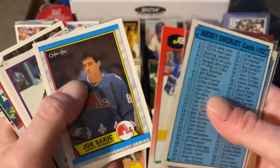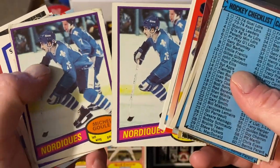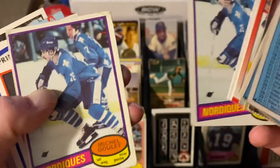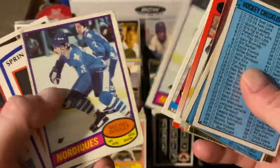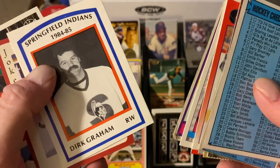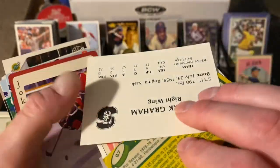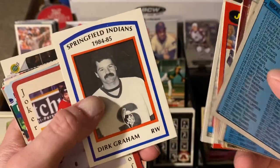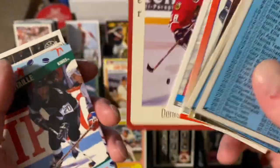I collect Joe Sakic, so there's some Sakics. And then this is really cool — Michael Goulet, who had an excellent career and made multiple All-Star games. These are a pair of his rookie cards — this one's in pretty good shape, this one is not, but both of them are rookie cards. Totally dig it. Really excited about grabbing those. Dirk Graham played for a number of years in the NHL — if you find a guy who played for a number of years in the NHL and his minor league card from the mid-80s, you've got to grab that every single time.